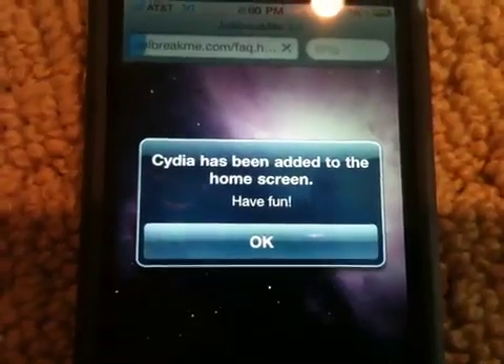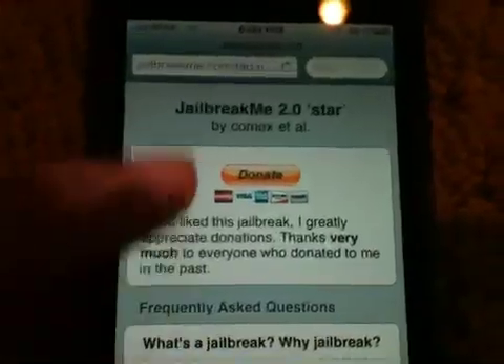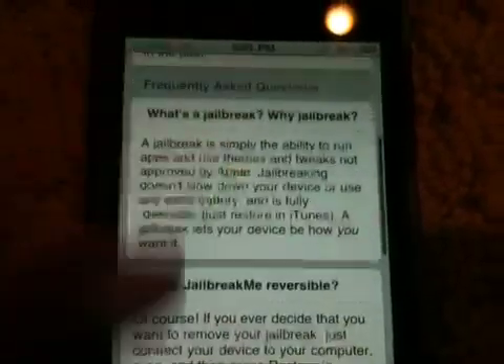Cydia has been added to your home screen — have fun. So let's go ahead and check it out. Here it just says here's the donate button. I recommend donating; I will likely donate later today, I just can't in this video.